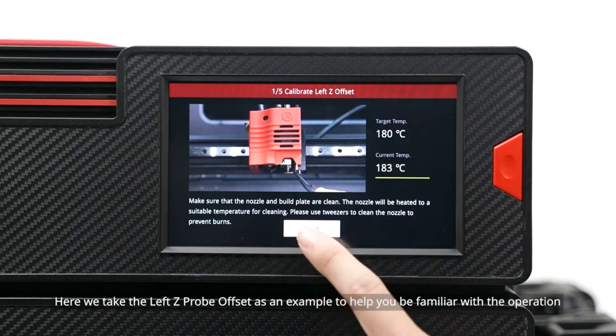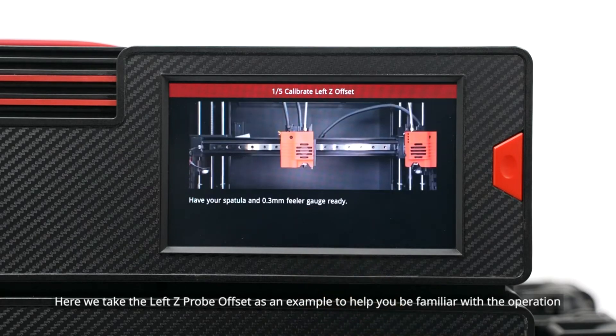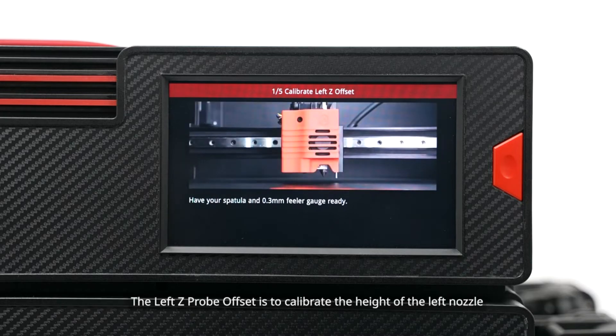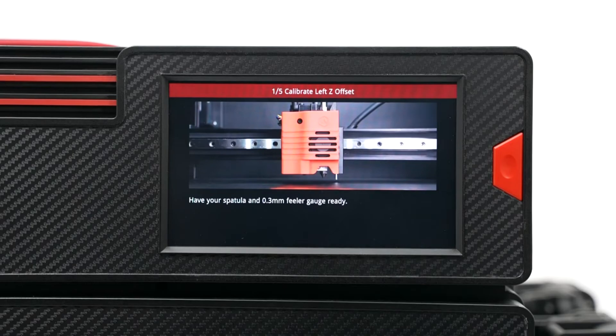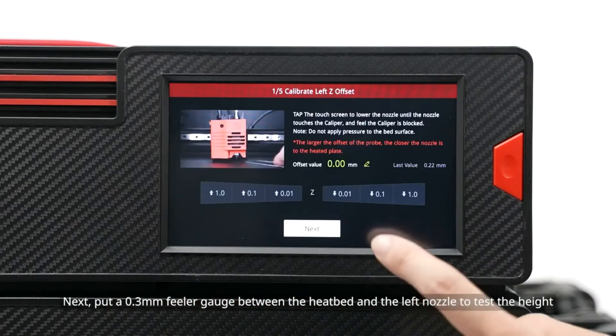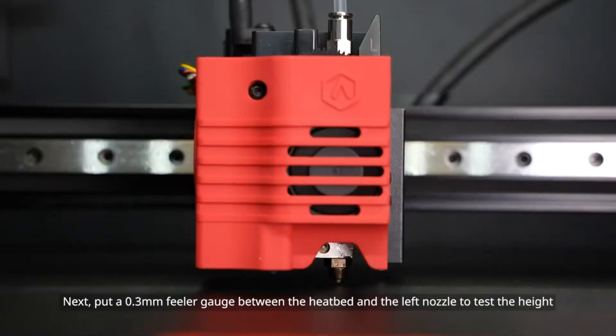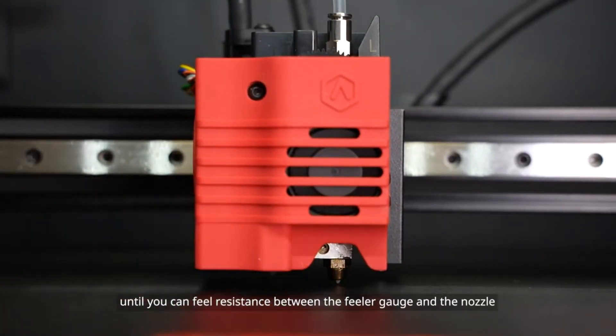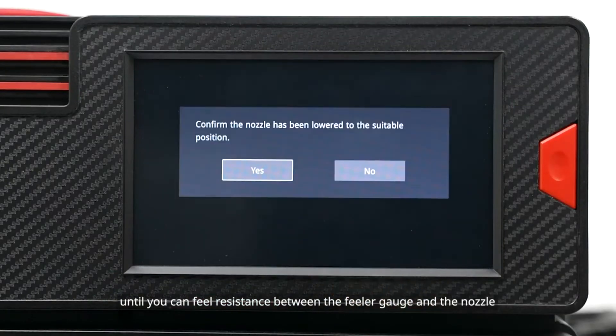Here we take the left Z-probe offset as an example to help you be familiar with the operation. The left Z-probe offset is to calibrate the height of the left nozzle. Next, put a 0.3 mm feeler gauge between the heat bed and the left nozzle to test the height. Adjust the nozzle height on the screen until you can feel resistance between the feeler gauge and the nozzle.